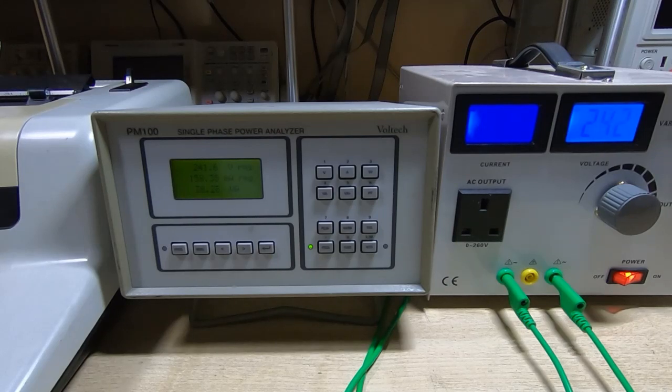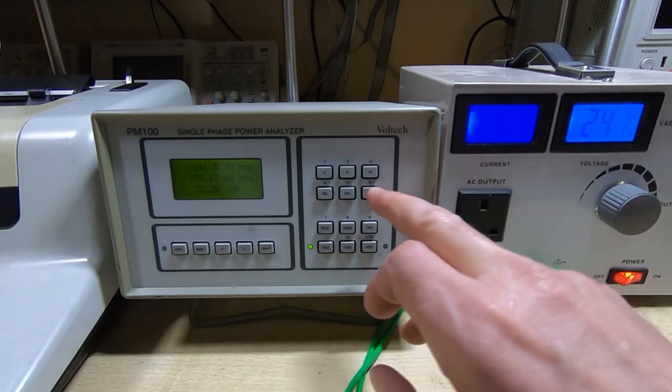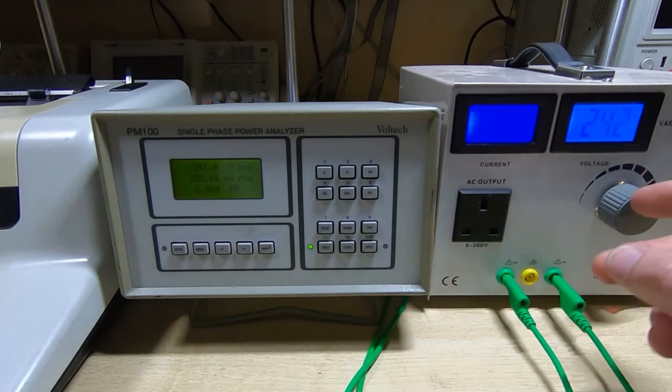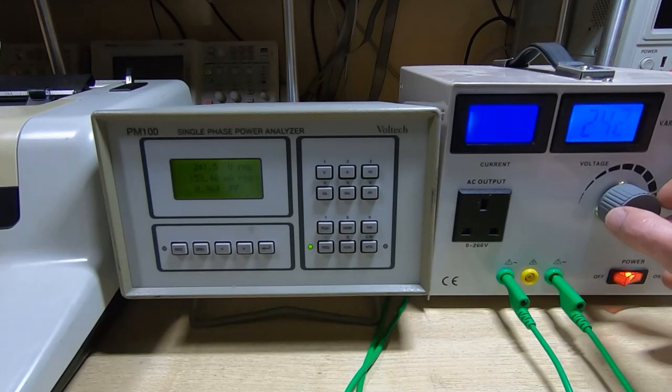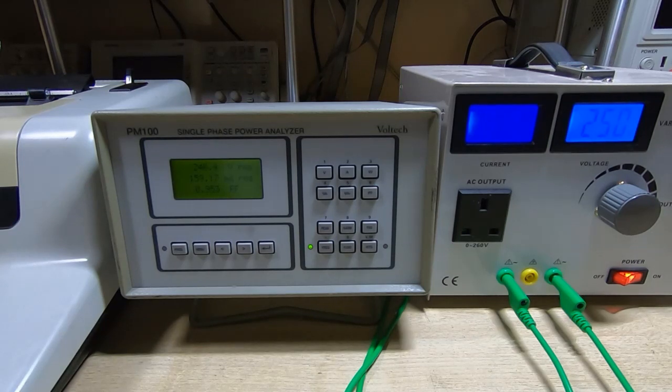That is obviously very good for the incoming supply — it means the peak power we're drawing is very close to the power we actually want the machine to absorb, so it's not wasting energy by pulling huge spikes. Now if we start to vary the input voltage, we'll see what happens to the power factor. It does take a while for the PM100 to settle after a change. I'll raise the input to about 250 volts — that's about 8 volts up — and you can already see the power factor dropping off. It's now settled at about 0.941.